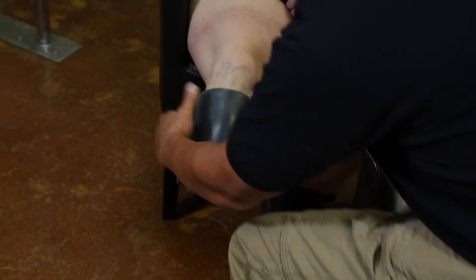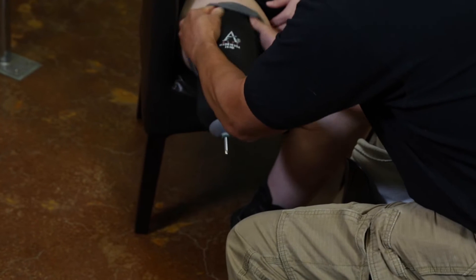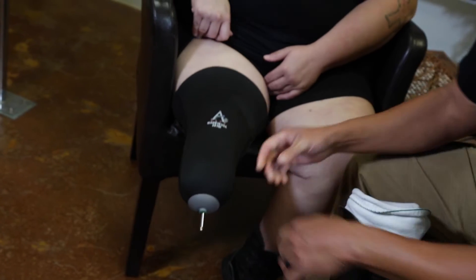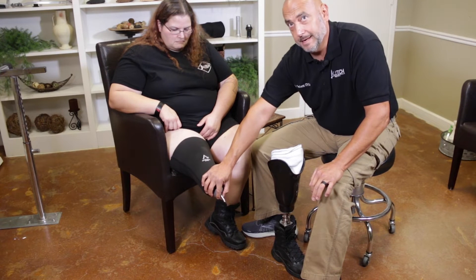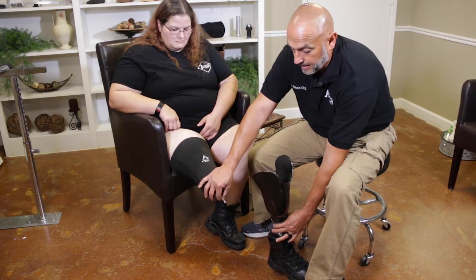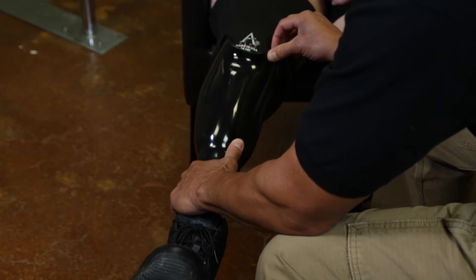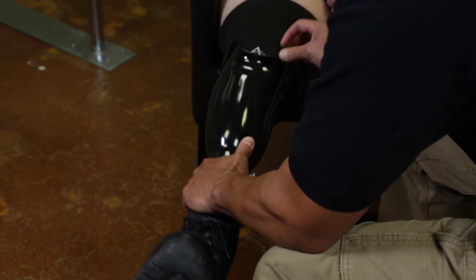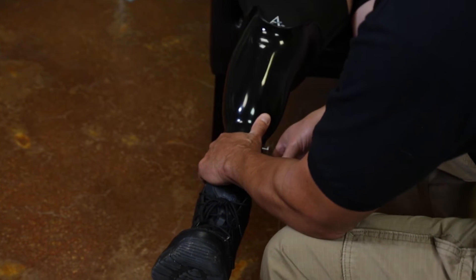You want to roll it into place. Sometimes putting this liner on with this type of pin is a little tedious because if the alignment of the pin is off, it's going to be hard to engage the lock. Once your pin is aligned properly, you're going to slide your prosthesis over your liner and into the lock, and you can actually hear the audible clicks to let you know that the lock is engaged.